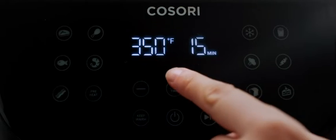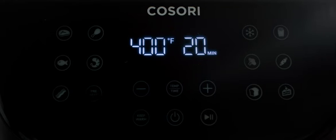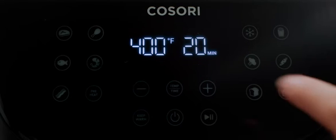Press temp/time once to adjust temperature with the plus or minus signs. Press temp/time a second time to adjust time similarly. You can always add extra customization — make sure to press start.